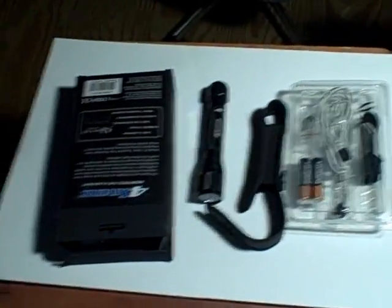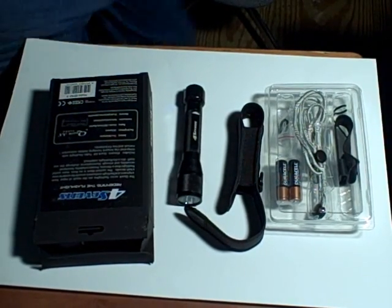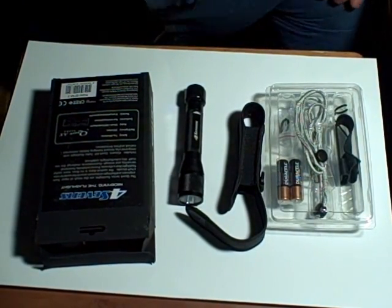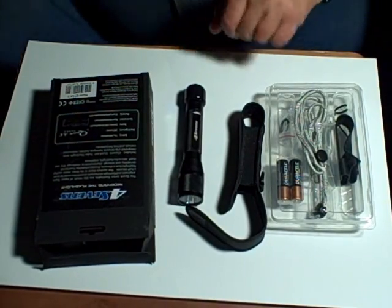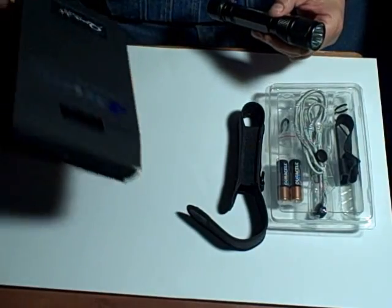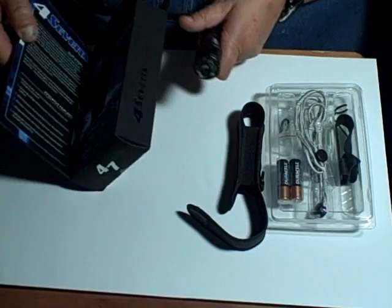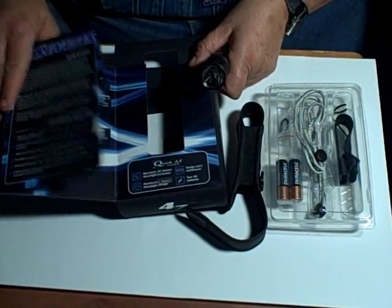All right everybody, I'm going to do a review on the Quark Double-A Turbo. I know everybody's saying nothing fancy, do the Four Sevens. All right, this is what it came with — of course the fancy box, fancy schmancy.